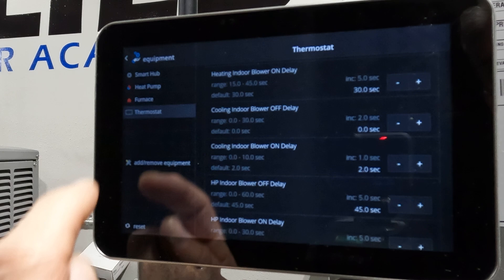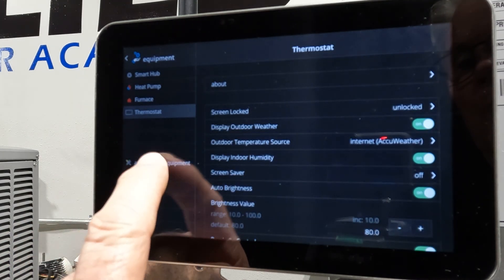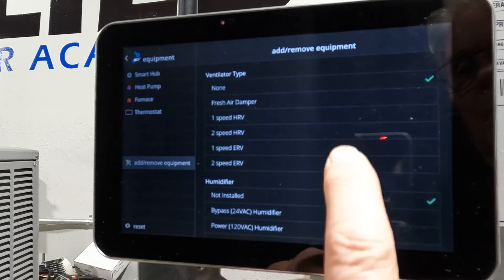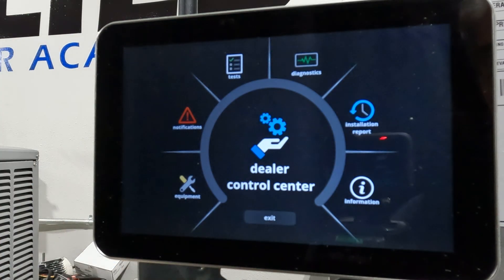We've also got the furnace — showing settings like heating on delay, cooling on, cooling off, heat pump blower off delay. And we've got some thermostat settings. You can also add or remove equipment down here, and go through to see what all you can add.